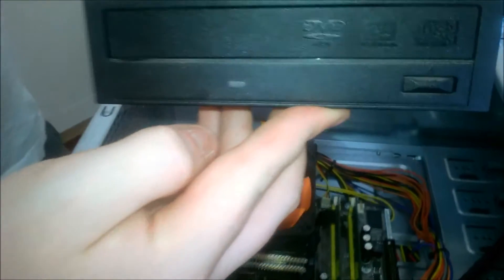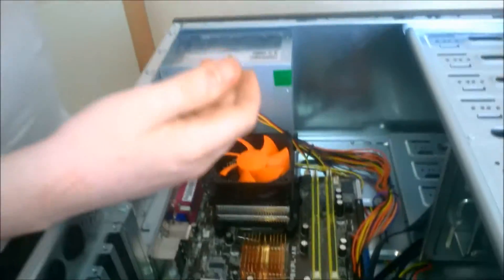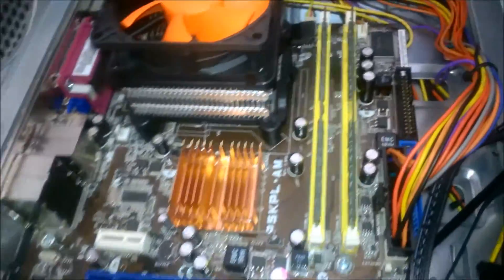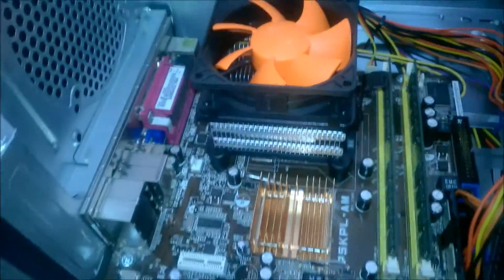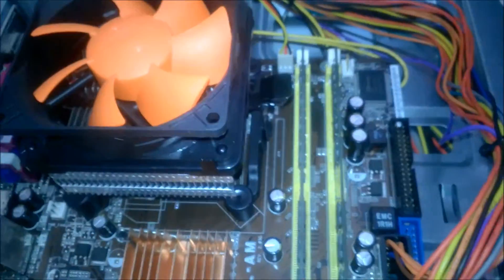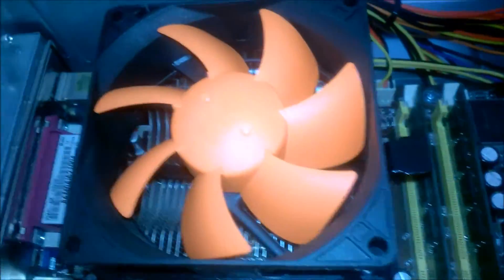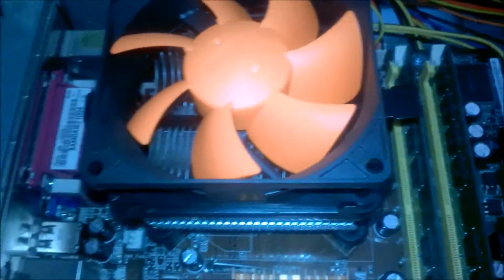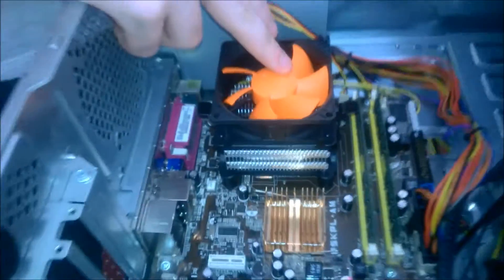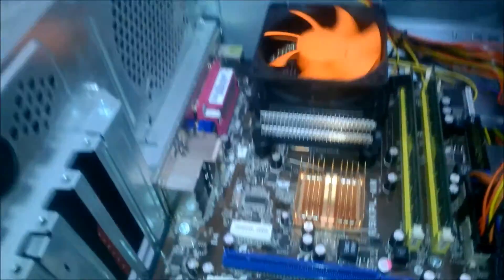Here we have the DVD rewriter and the hard drive — it's a 250GB hard drive, and hopefully we can get this running again. Here we have our PC and Antec case. That's two 1GB sticks of DDR2 memory. We have this CPU cooler — the brand is actually called PC Cooler — and that's on a Pentium D 945, I believe. So that'll do adequate cooling.